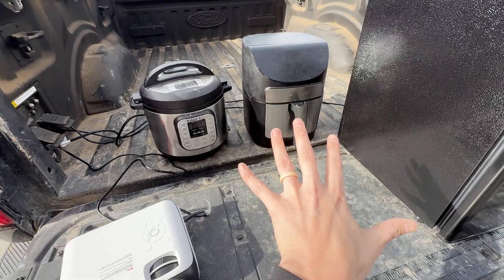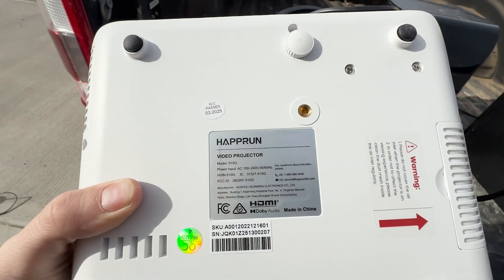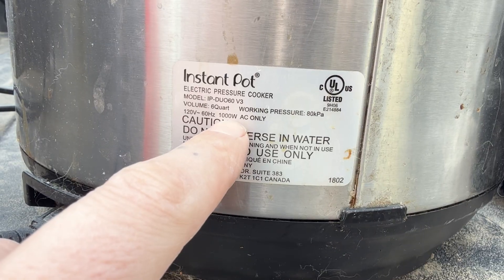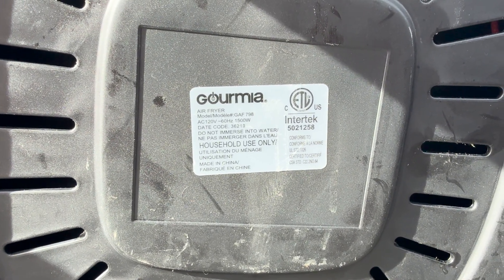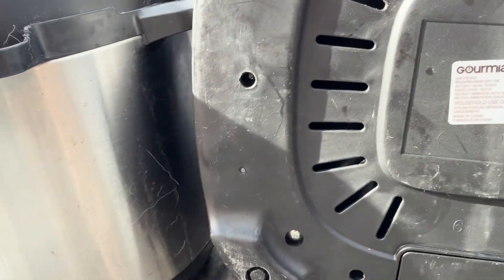Before turning things on, I'm checking the wattage labels. The projector doesn't list watts or amps, so after Googling I'll estimate 350 watts on the high end. The Instapot is 1,000 watts — so 1,000 plus 350 is 1,350 so far. The air fryer is 1,500 watts. Air fryer and mini fridge go on Panel B; Instapot and projector on Panel A.